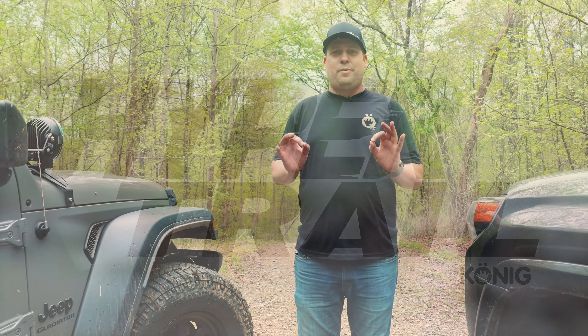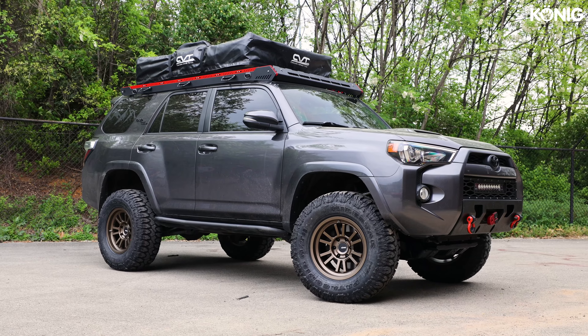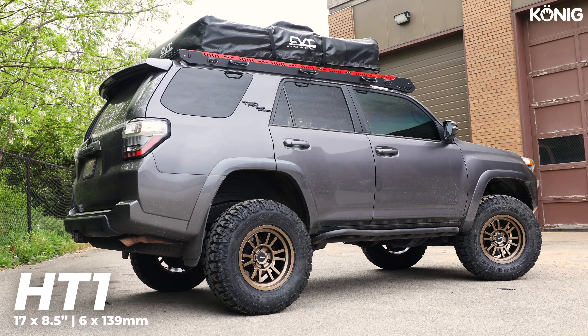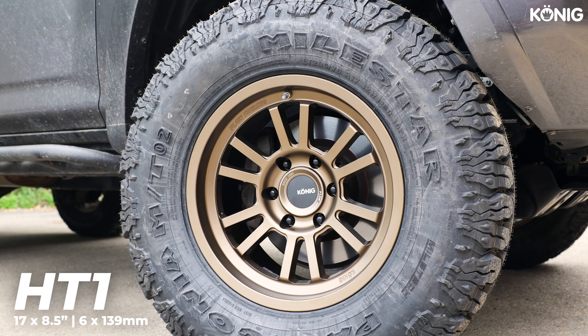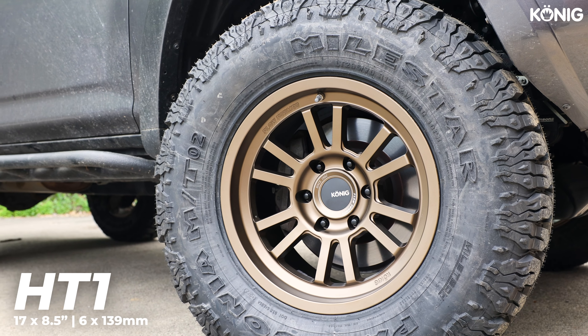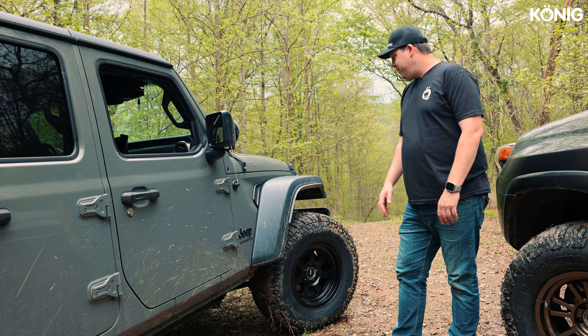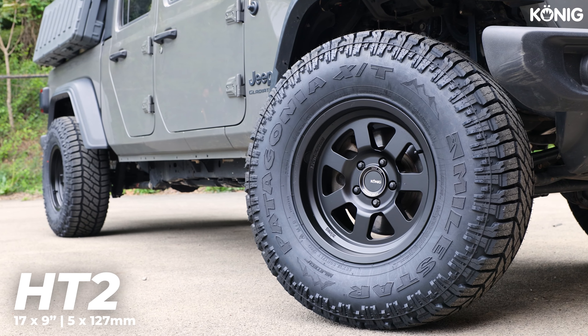Beside me, we've got two vehicles that are prime candidates for the Hypertrail. To my left, we've got a Toyota 4Runner rocking HT1s in 17x8.5 in the 6x139 bolt pattern — prime candidate for your Tacomas, your 4Runners, and I think even the new Bronco covers that category. And over to my right, we've got a 5-on-5, which is Jeep territory. In this case, HT2s in the matte black finish.